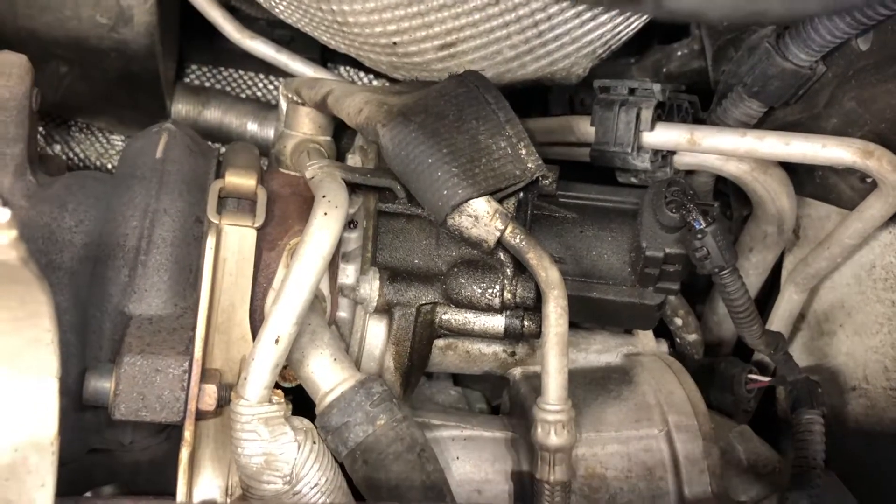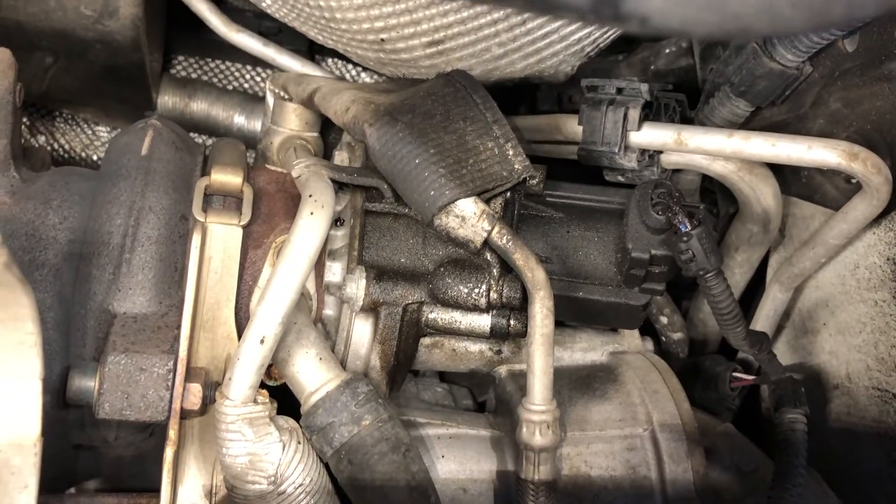This is the diverter valve right here — the black thing with the electrical plug going into it. For reference, we are under the car.